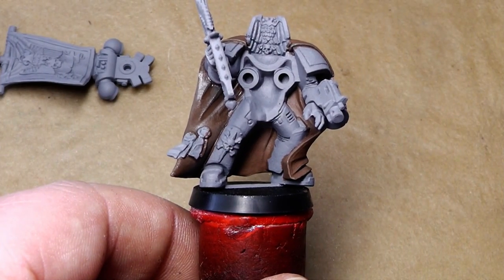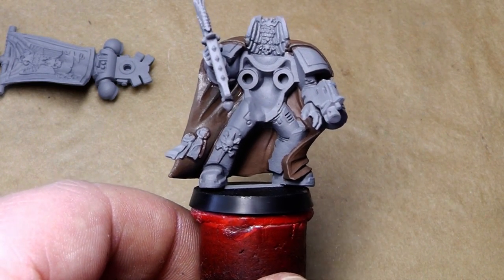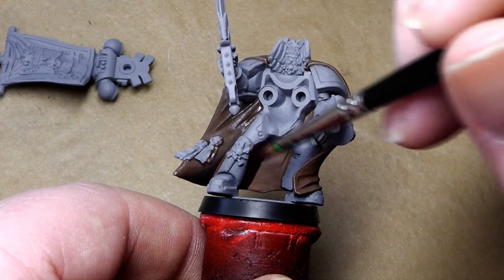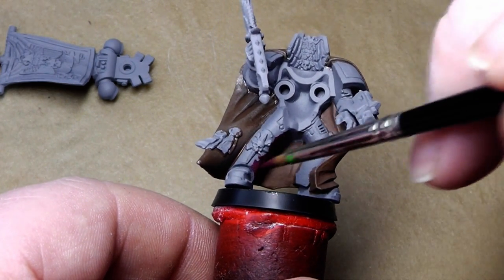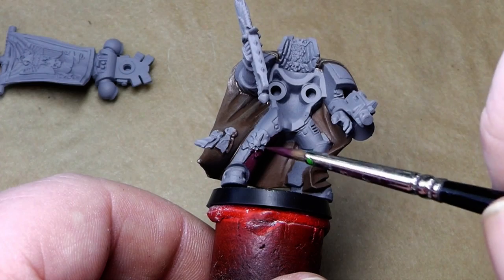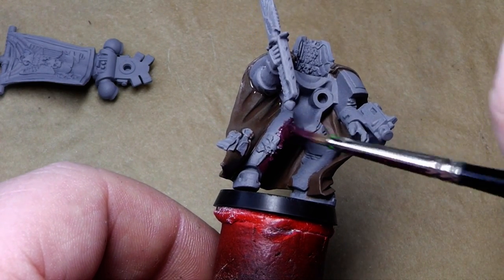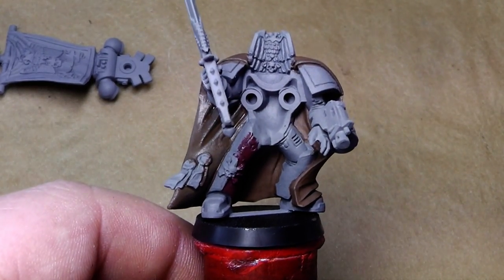Now that the cloak is base coated, I'm going to base coat the armor. For that I use my handy dandy trusty mix out of McRite Red and a little bit of black. This is a very dark red tone, and that is a good undercoat for every red armor — be it a Blood Raven like him, a Blood Angel, a World Eater, or whatever. Just paint it on all the armor parts that need to be red.